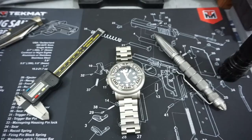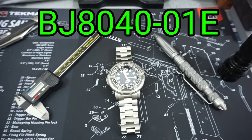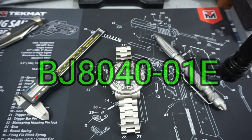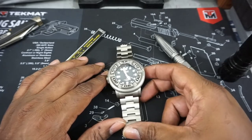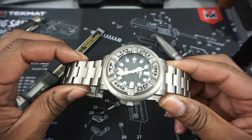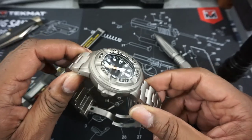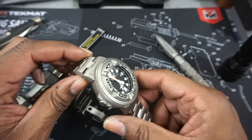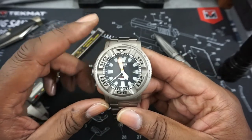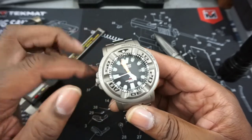Hey everybody, it's Big E again. I'm bringing you this Citizen Ecozilla, model number BJ8040-01E — that's the full titanium case watch. This watch is really special to me; it's in my core collection. It also happens to be my favorite dive watch — not my everyday dive watch, but my favorite dive watch that I wouldn't part with. This model was out of production and has some very unique features.